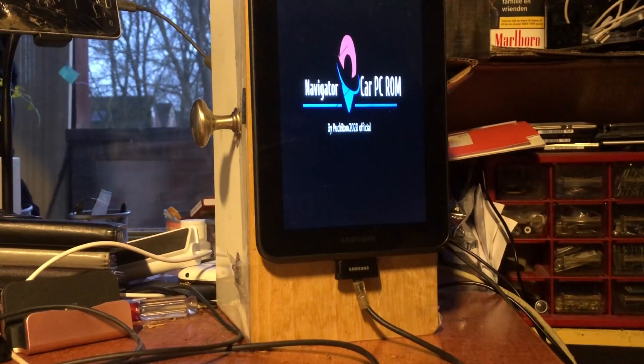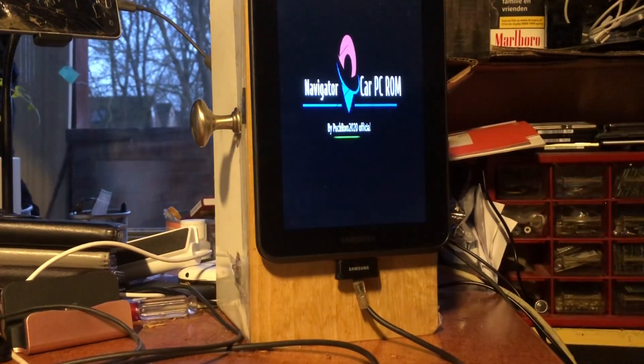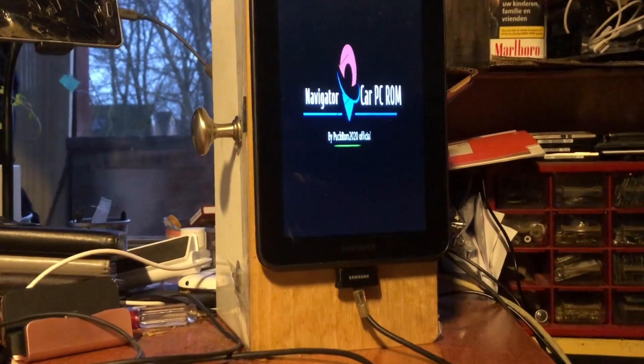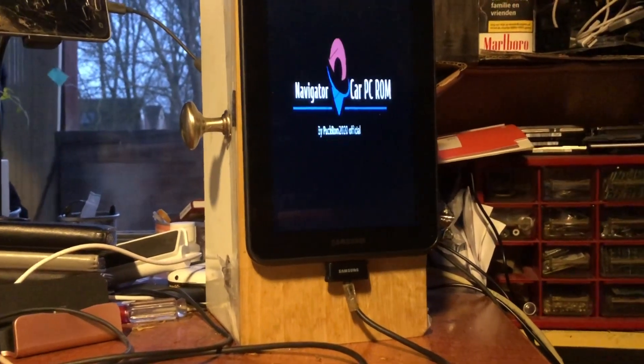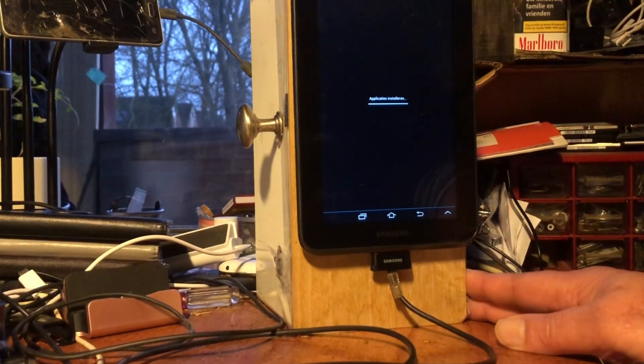We have no Google Play Store installed on this device. We have FDroid — no Aurora Store, since this is Android 4.2.2. The launcher is powered by Penguin and it's fully open source, made exactly for what we want to create. It's fully in the style of a dedicated device — a navigator, and also a radio player and other things. You can get going immediately.